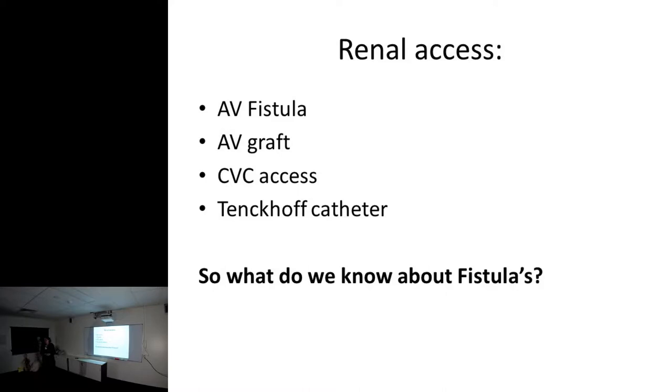So what do you know about fistulas? I don't want to teach anyone to suck eggs. The key things: don't take a blood pressure on that arm, take care of them - that's what I'm looking for.